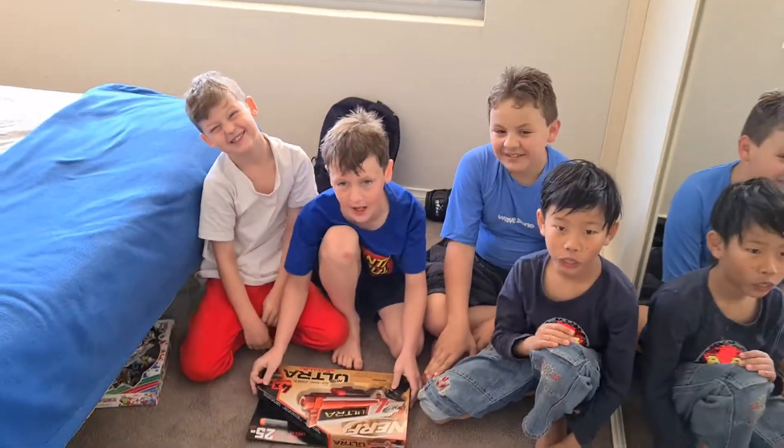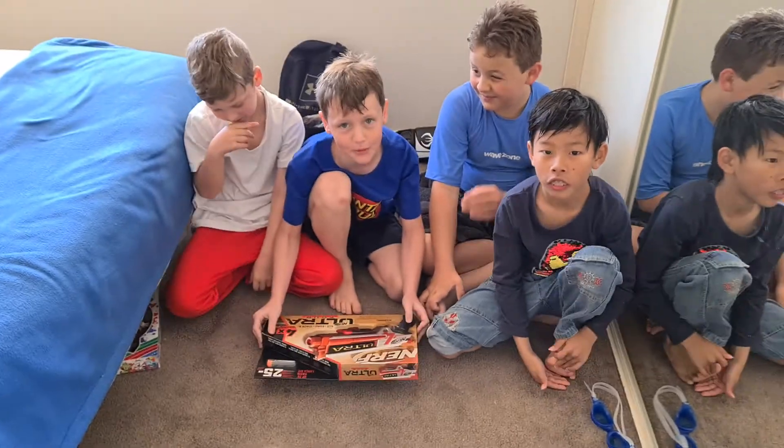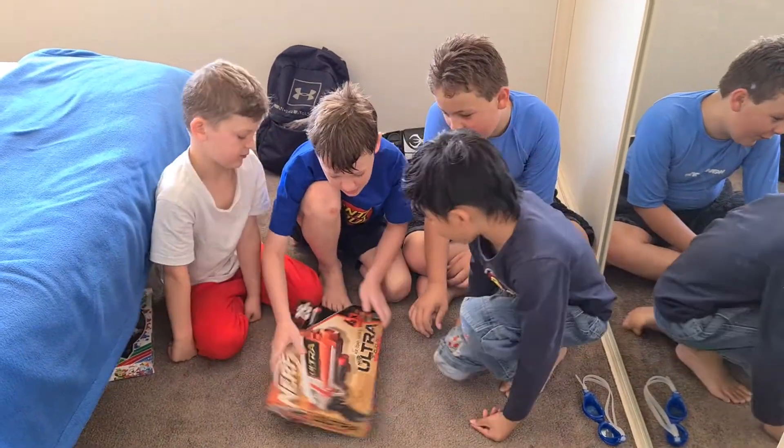Hello guys, what is up! Today we're going to be unboxing stuff for my birthday party from yesterday. The first thing we're going to unbox is the Nerf Ultra 4.